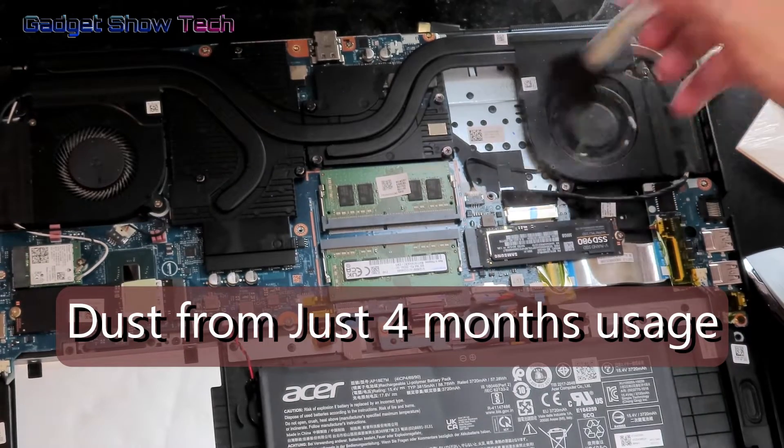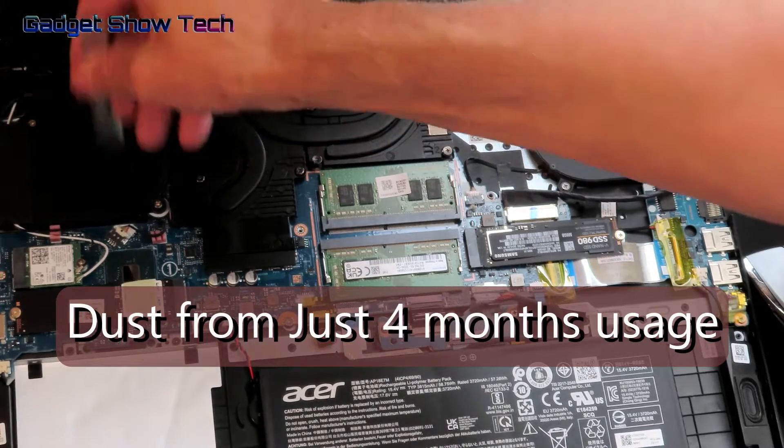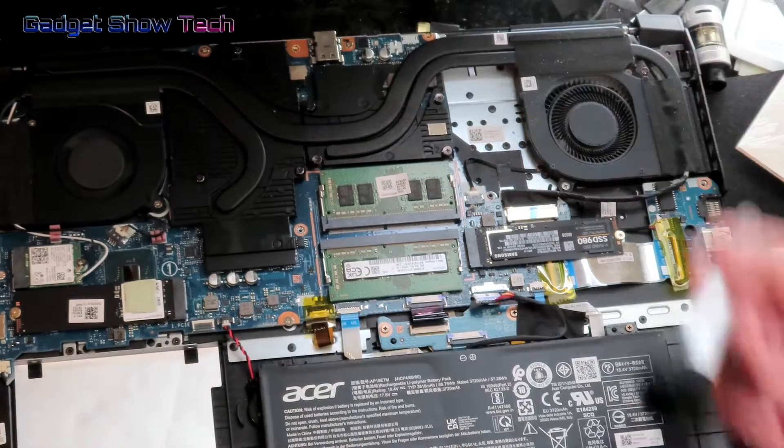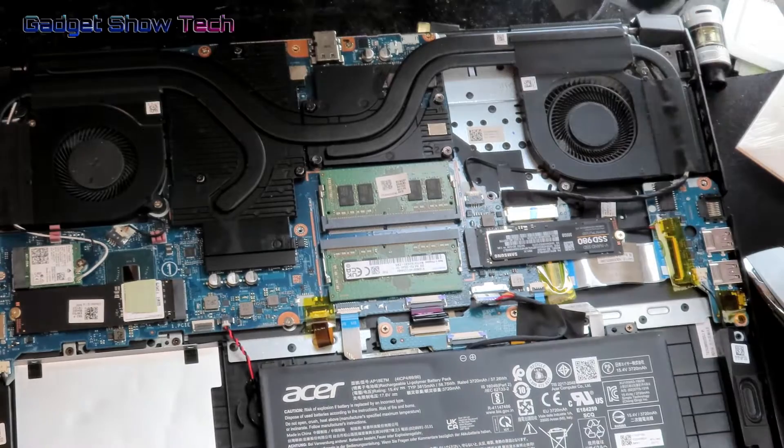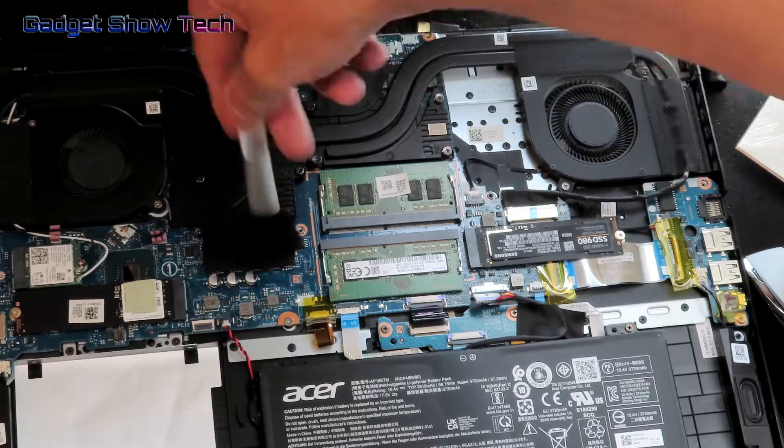While you have the back open, you may want to give the fan a clean and get all the dust out. I'm using a little makeup brush here — a mini paint brush works fine too.